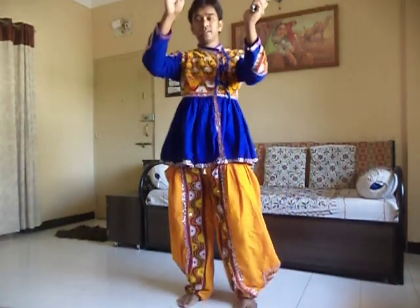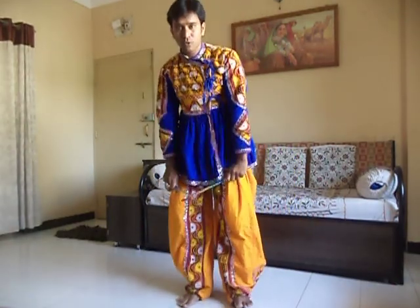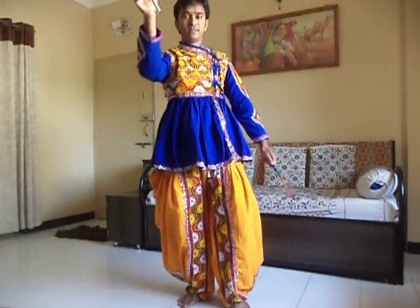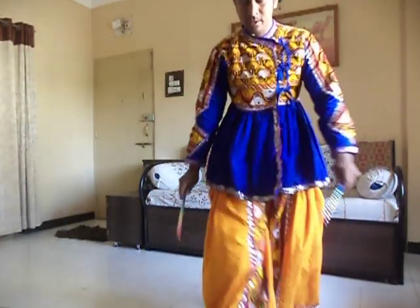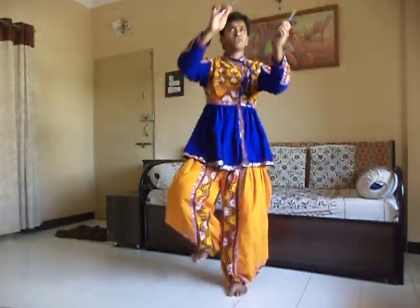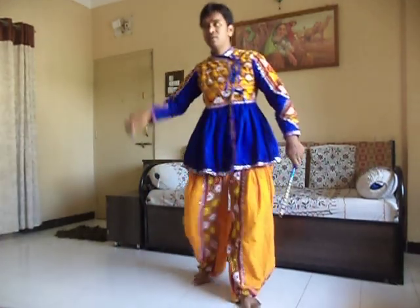This is 1, 2, 3, 4, then touch the dandiya of the next person and step forward. This is like 1, 2, 3, 4, 5.